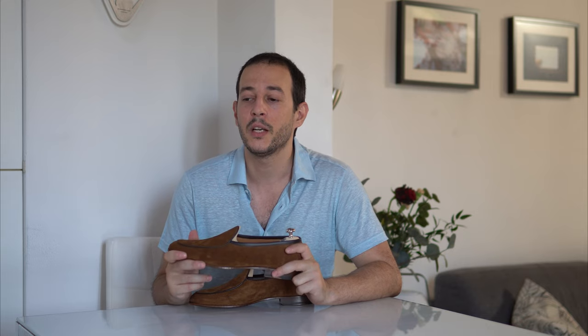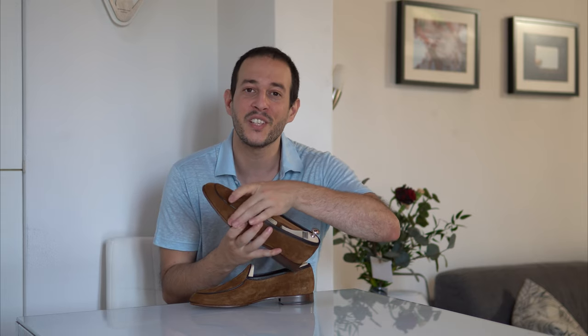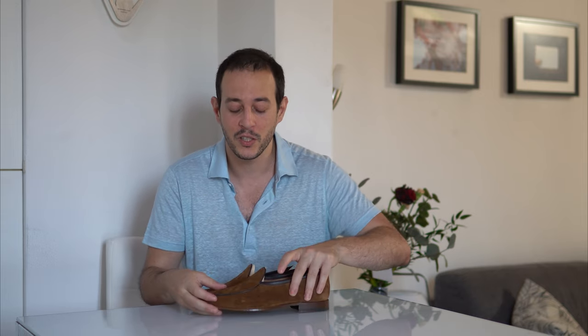I really like the unlined construction — it truly feels like your foot is in direct contact with the leather, skin against skin in most areas. The shoe is very soft and pliable, especially at the front and sides, which makes it feel comfier. I'm curious to see how the leather will evolve as I use them more, since this is my first experience with unlined construction.